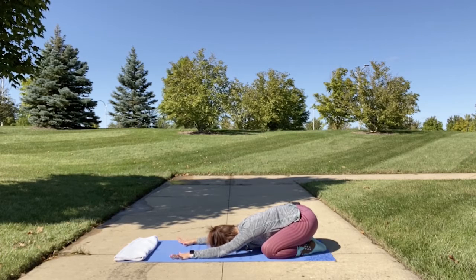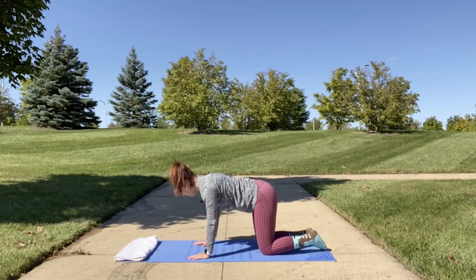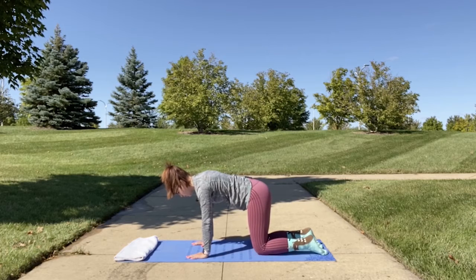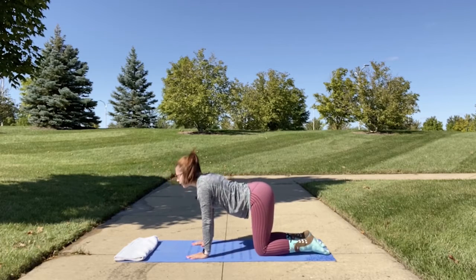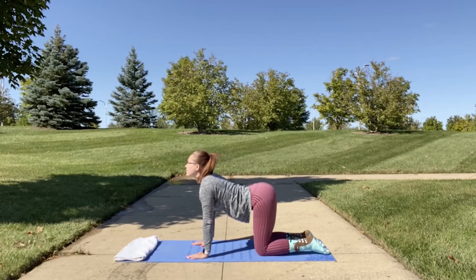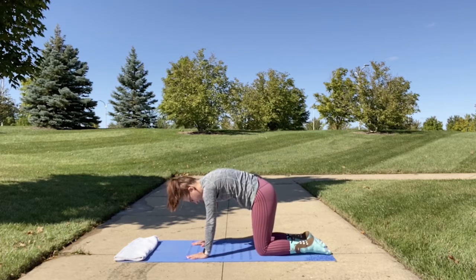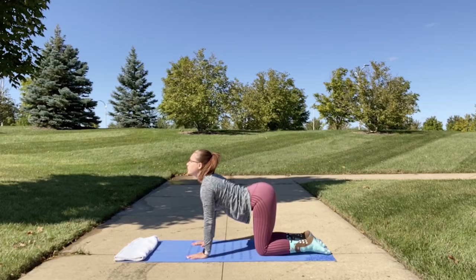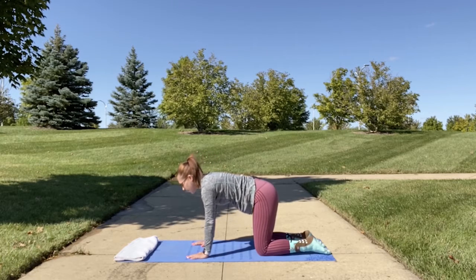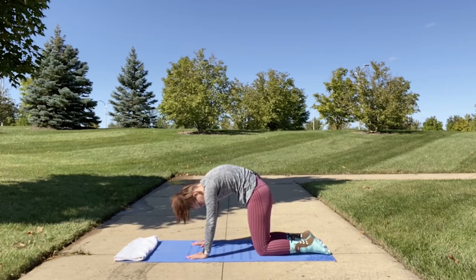Exhale, we're going to slowly come up into tabletop position and flow through cat and cow. Place your wrists under your shoulders and your knees under your hips. You're going to inhale on your cows and exhale on your cats. On your cows, you're bringing your belly down towards the mat, opening up your shoulders, bringing your head up towards the sky. On your cats, you're lifting and rounding your back towards the sky, tucking in your tailbone.